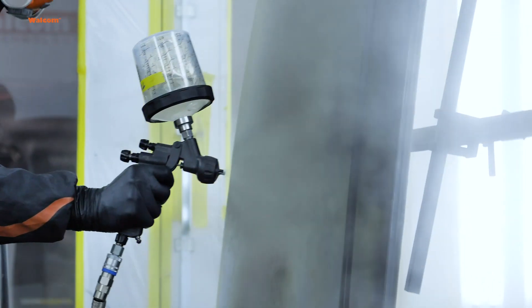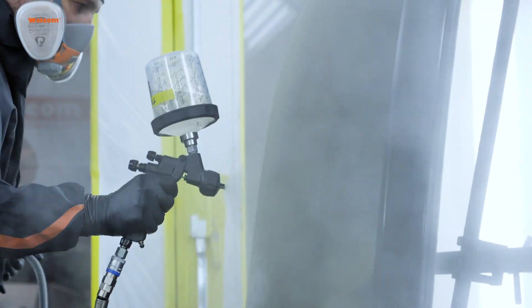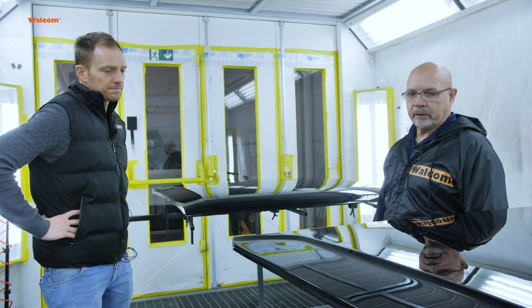Less orange peel — we definitely have more of a mirror finish here. Already ready for the car to be delivered, let's say. No need for polishing or buffing. Less buffing to have to smooth it out.